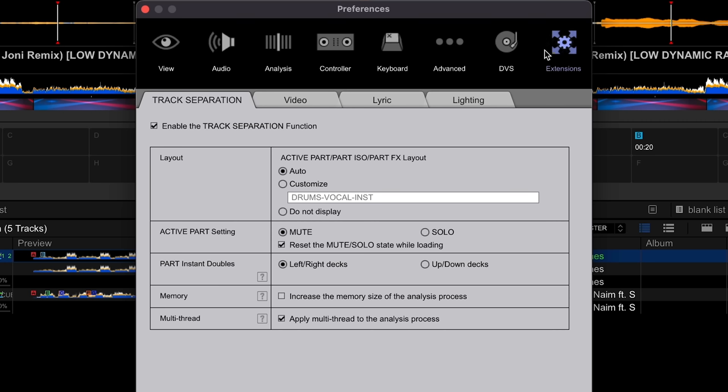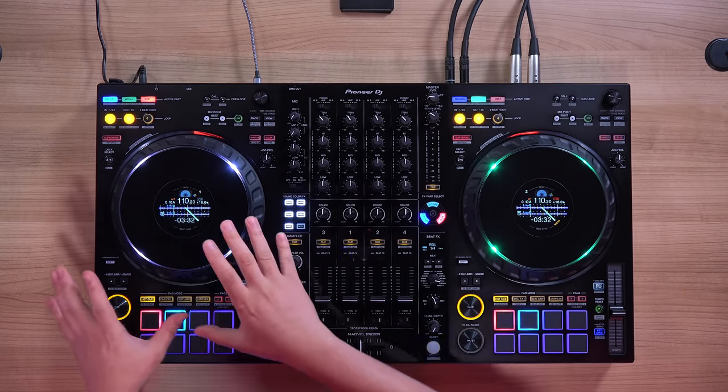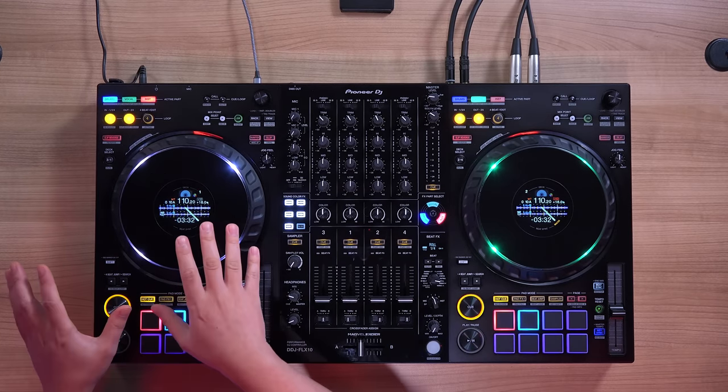By default, Rekordbox's Parts Instant Double is set left to right or right to left. But if you go in your settings, extensions, track separation, Parts Instant Double, and set it to up/down decks, the Parts Instant Double function can separate the stems to the adjacent deck — basically you can split instrumental and vocal on the same side. And if you engage dual deck by holding Shift and hitting the Deck Select button, it will lock the adjacent decks together so your jog, tempo, hot cues, and looping will affect both decks simultaneously — so you can control a split track as one song.